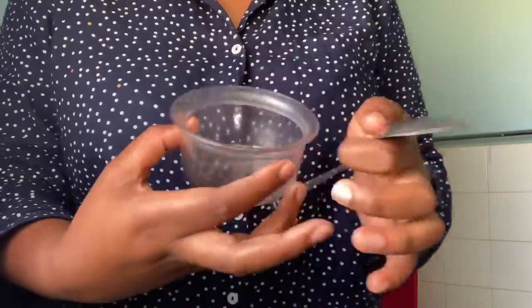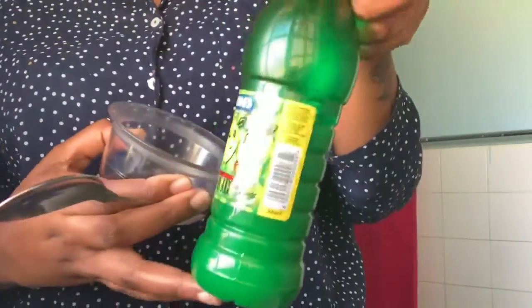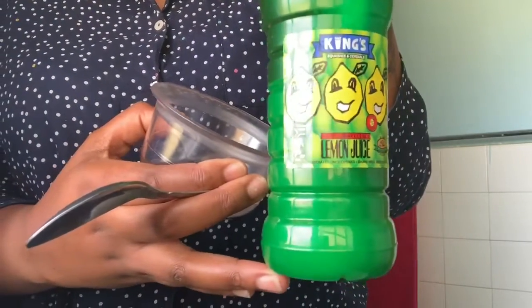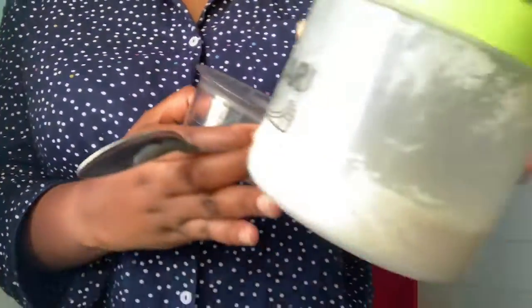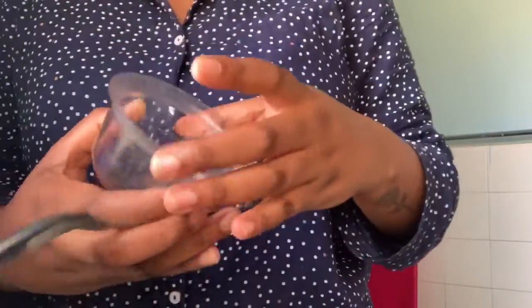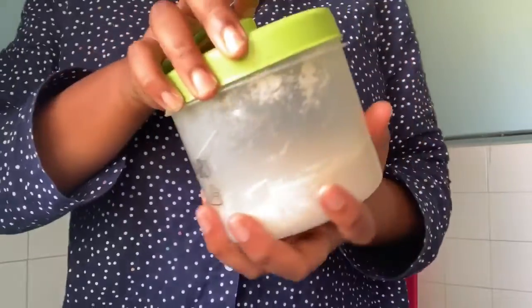You don't need too much — about five drops is probably enough, I think I had a little too much here. We're also going to need some lemon juice and our very sweet friend brown sugar. Literally that's it, that's all you need.